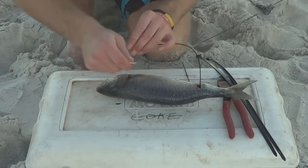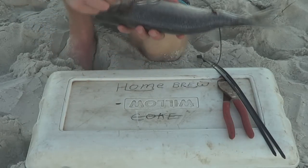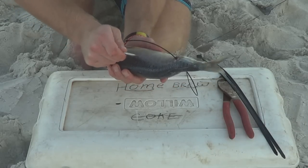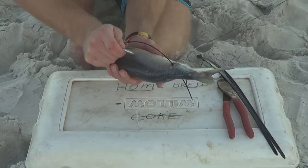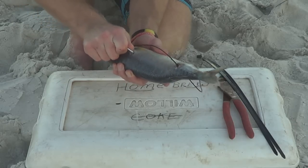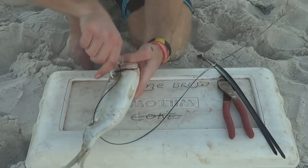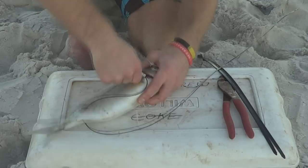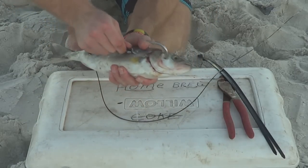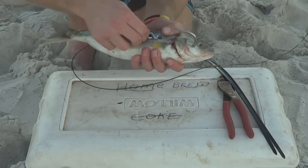Then I turn the hook the other way so it's upside down like this. I put it in a few centimetres away from the gills, push it in, feed it out the gills like that, then push my hook into the hole a bit and pull my wire trace through.